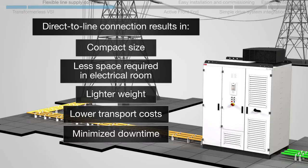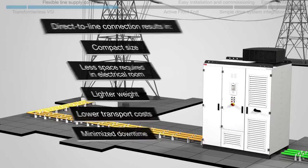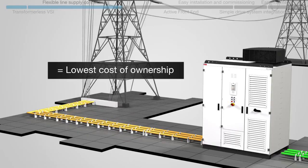The fast and simple commissioning of a direct connection means downtime is kept to a minimum. All this adds up to a lower cost of ownership.